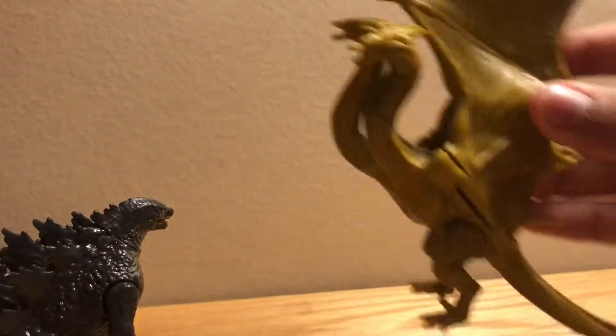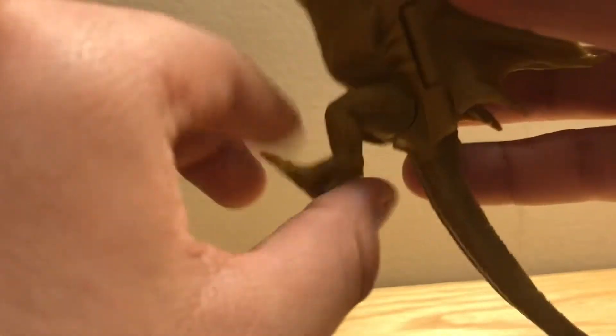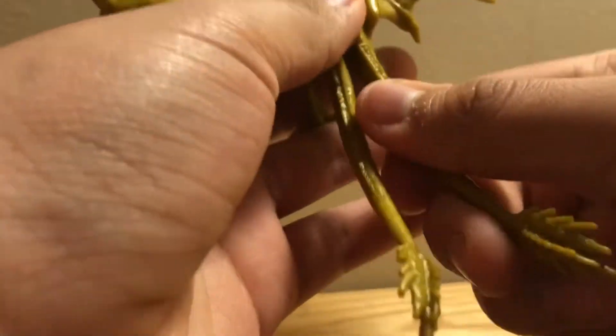For Ghidorah's articulation: you do have swivels at the necks, which is neat for a King Ghidorah. It's weird because the swivels are at different points instead of the same point — I do like it though. You can get creative and position the middle head differently. Ghidorah has wings but they make it fall over, so I have to be careful on my shelf. You can pose the wings flapping or whatever you want. There are also size swivels on the feet and tail articulation, which is great if you really like tail articulation.